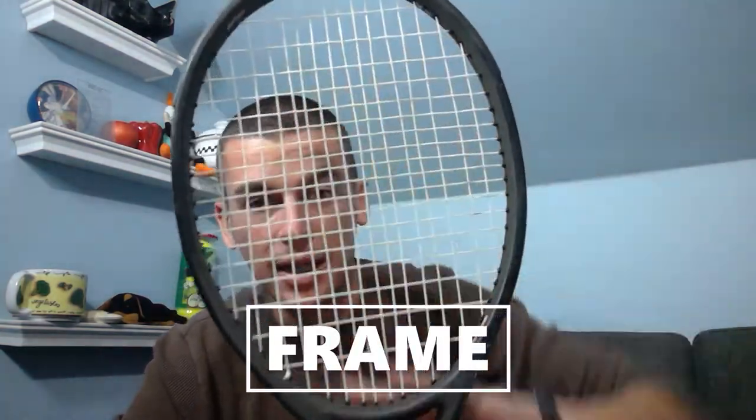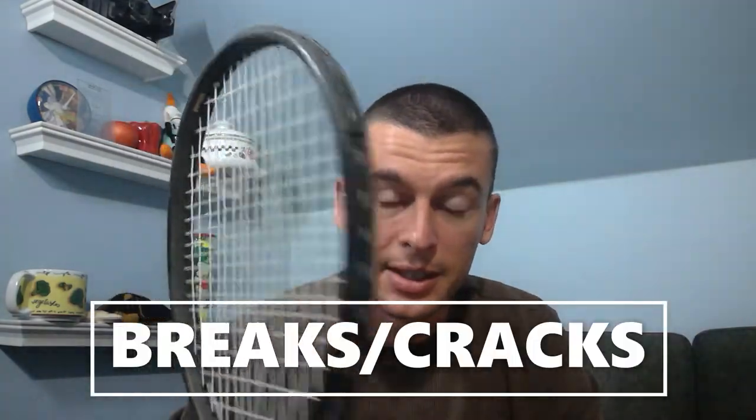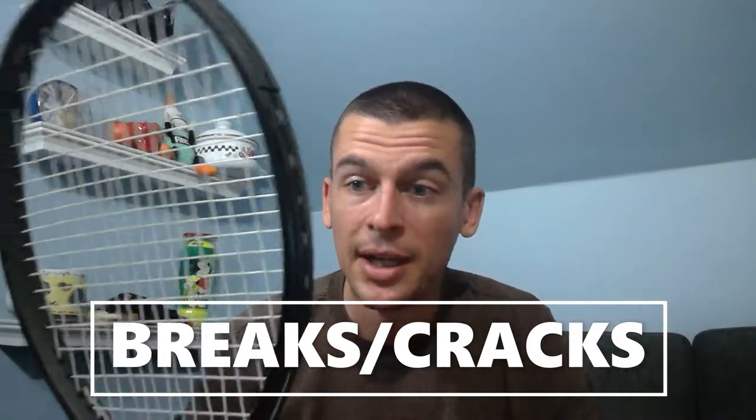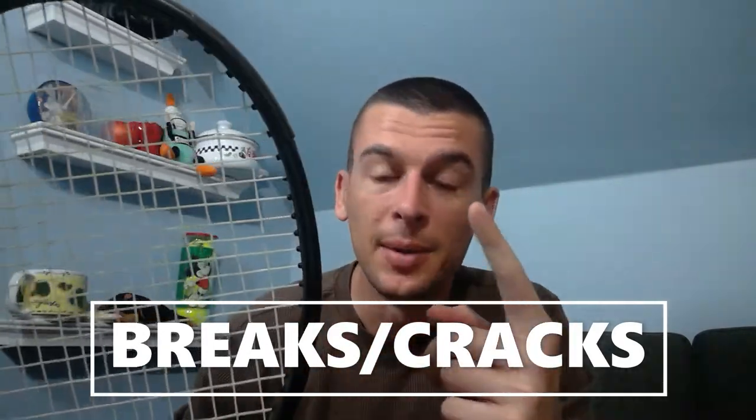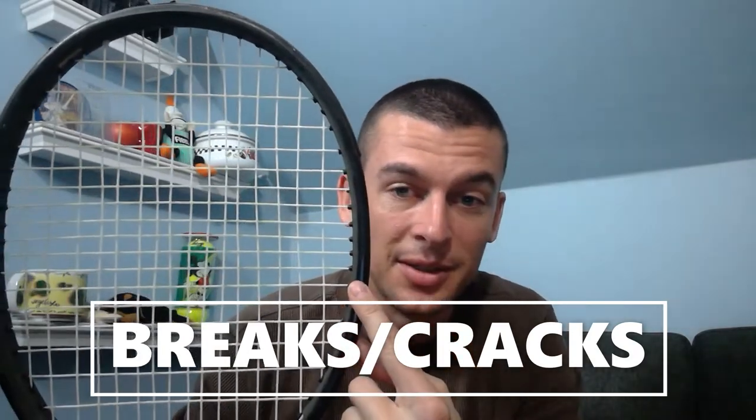So you have the actual racket head face — don't quote me on technical terms, but it'll be enough to get you through. The frame going around is the first thing to inspect. The most common thing that makes a racket immediately not worth selling is a broken frame. It can be very minor or very obvious — where it's no longer a continuous round piece and is actually bent through, broken, or cracked. That renders it useless and not even worth selling.